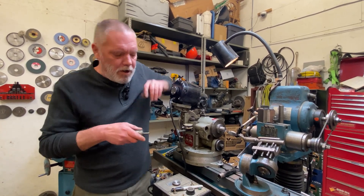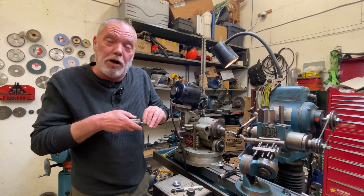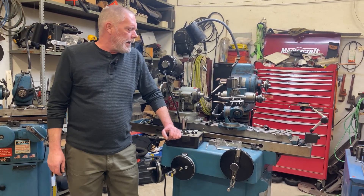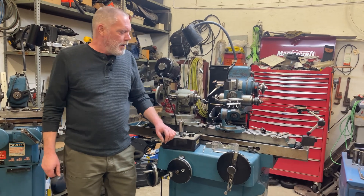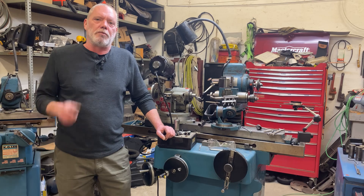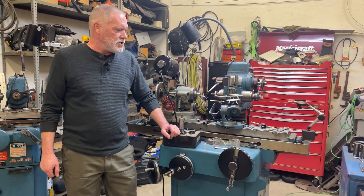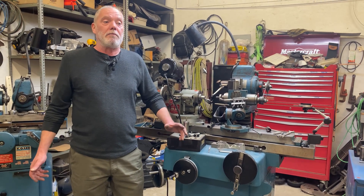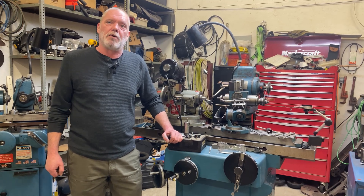So again, over approximately that 32nd of an inch, you want 3 to 5 thou clearance regardless of the diameter of your tool. Thanks for watching this quick little video and I hope you guys enjoyed it. If you did, please like, share, and subscribe. I'm going to be coming out with more of these because I've had a lot more excellent questions from you guys, and I'm just going to blast out a bunch of these quick little videos answering some questions — that way the answers can reach more people than just the person that asked.